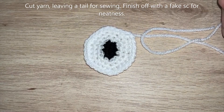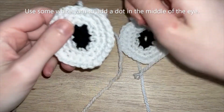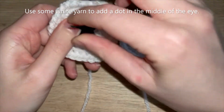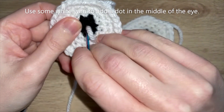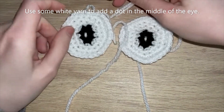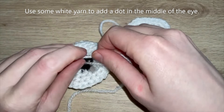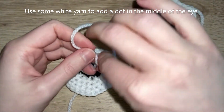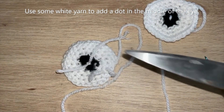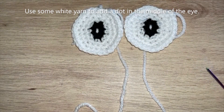Once you've got your two eyes come back and I'll show you how to sew them down to the Rowlet. One final step is to add the little white dot in the middle of the eye - just knot that off at the back. Now you've got your two eyes ready to be sewn down to your Rowlet.